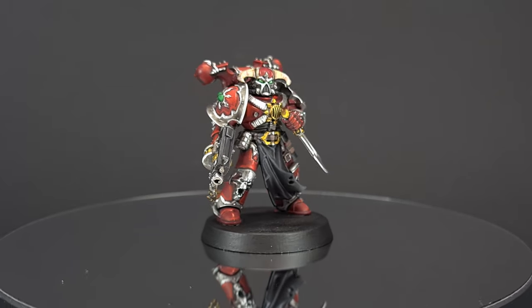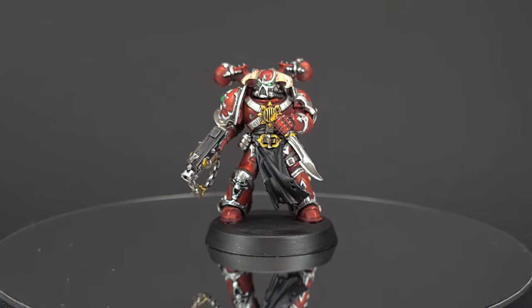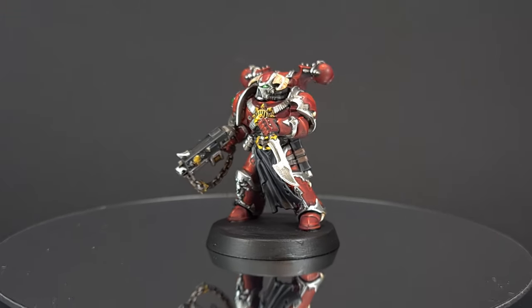Welcome back to the Painting Coach. In this video I'll show you how to paint those terrible traitors who started it all — the Word Bearers.